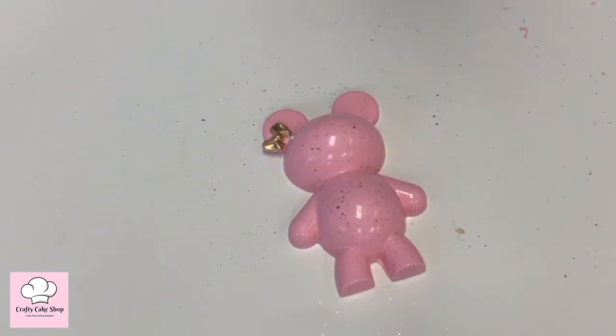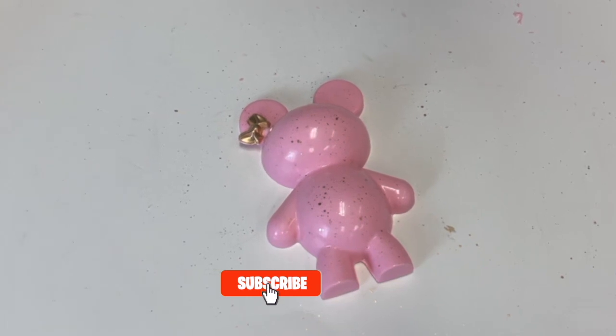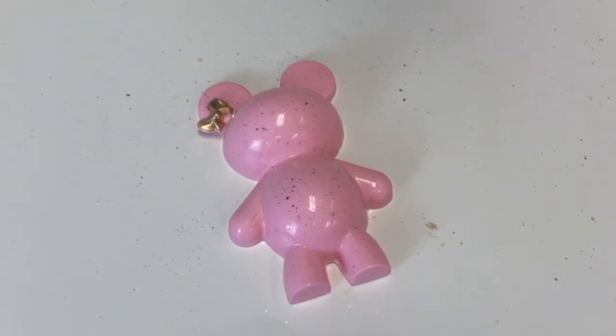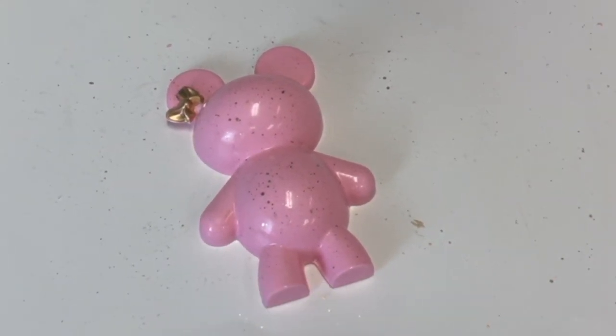That's how we make our teddy bear using the three-part teddy bear mold. Be sure to subscribe to our channel, hit the notification bell so you can stay up to date with our videos, and make sure to hit the like button. Thanks guys, we'll see you in the next one!